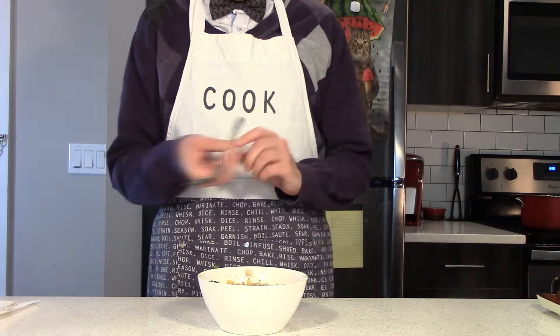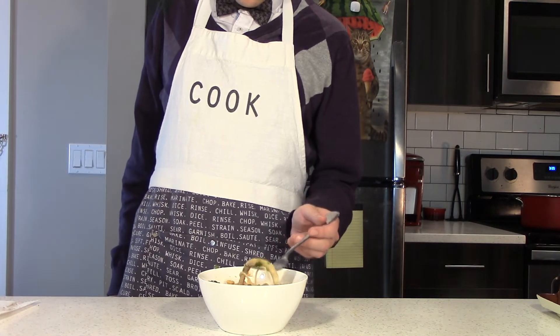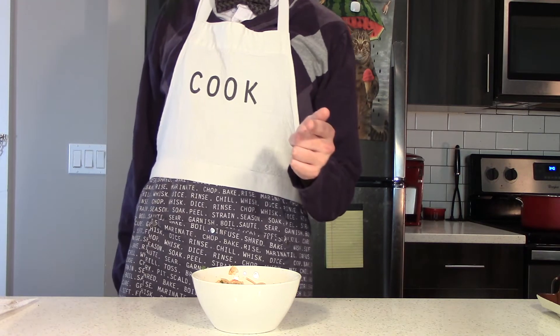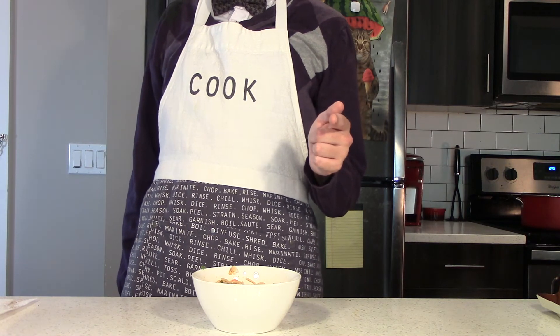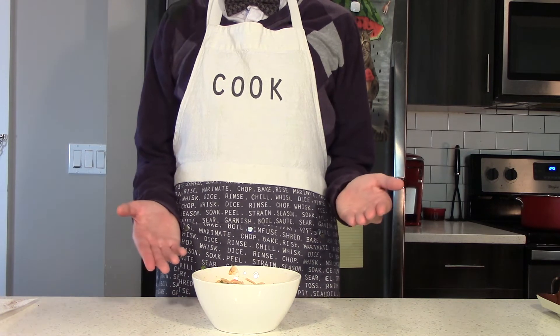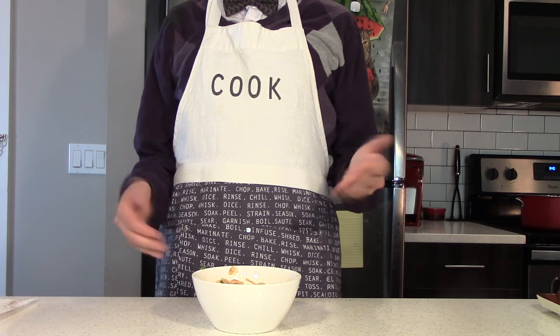But all this does raise the question: what should I mash up next? If you have an idea, write it down in the comments. If you don't, also write a comment — just please write a comment. And thank you very much for watching. See you next time. Bye!